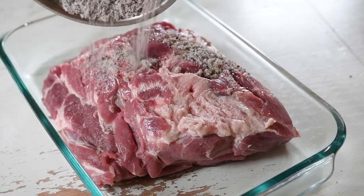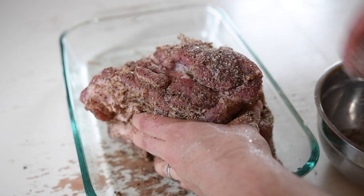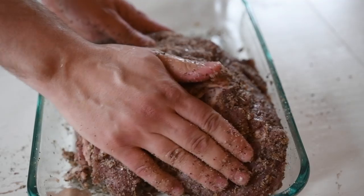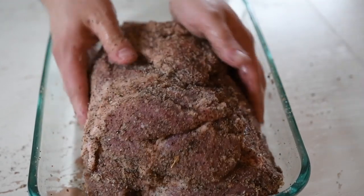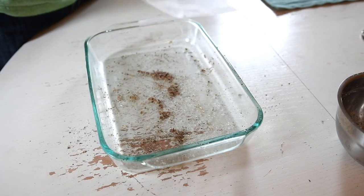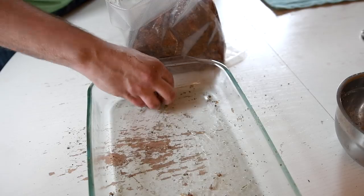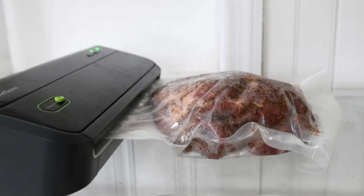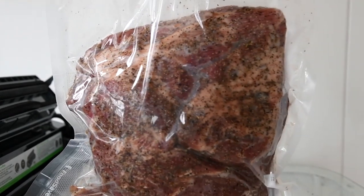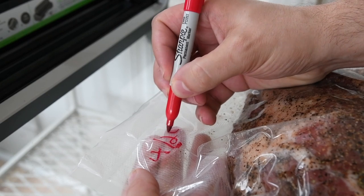I whisked it all together, then I dumped the cure mixture onto the meat and made sure to rub it over every surface and into every nook and cranny. Leave no stone unturned. I put the meat into a standard food saver bag, taking care to add any of the cure that fell off the meat into the bag. Then I brought it over to my food saver vacuum sealer and just sealed it as usual. And then I have a bag of salty meat, which will go into the fridge to cure for two weeks. I made sure to mark the date so I'd remember.